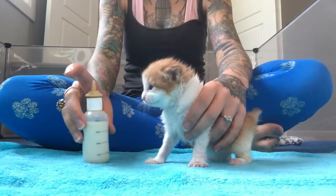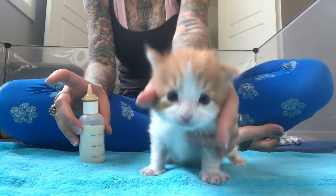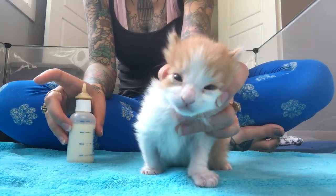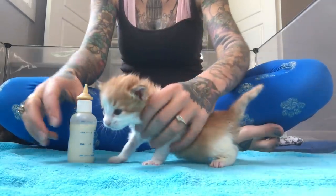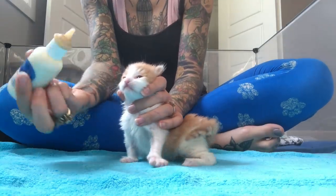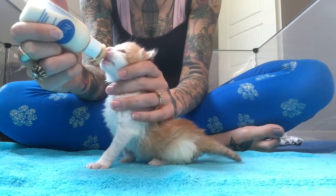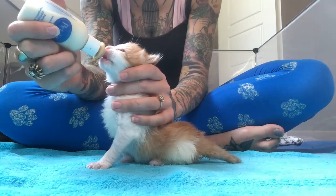For the first posture, I'm taking my index finger and my thumb and placing them on the sides of the kitten's head. Then I'm going to take my middle finger and put it on the kitten's throat so that I can feel that they're swallowing. Gently grasping the sides of the head, placing a finger on the throat, and then inserting the bottle into the mouth. I can feel that he's gulping and he's very, very happy. That's the first posture.